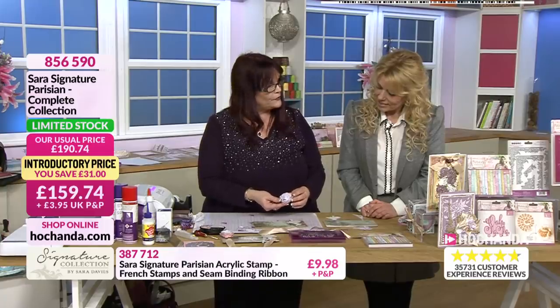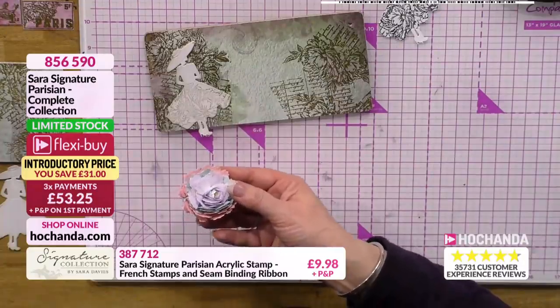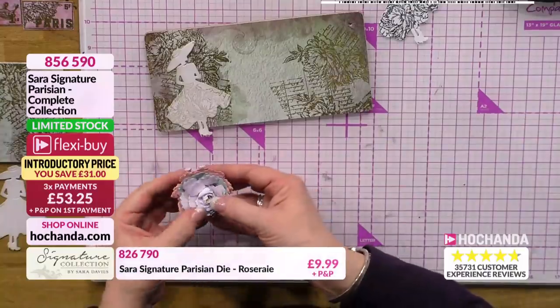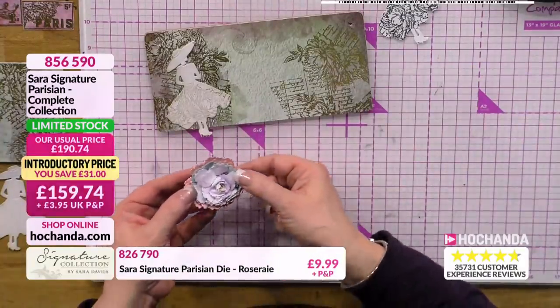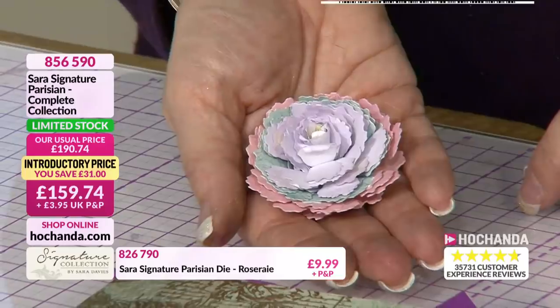And then this is the lovely flower that Sarah designed especially this time - because we've brought out lots of flowers before, but this one's got the seam built in, so you can actually create your flower. And this is just using it done three times. Can you see those different shades in there?